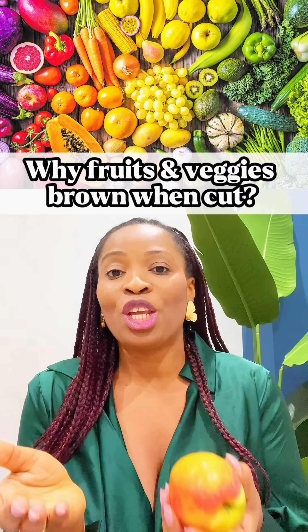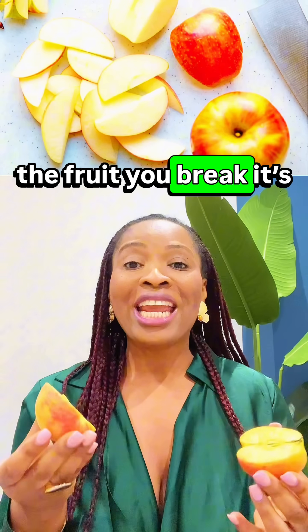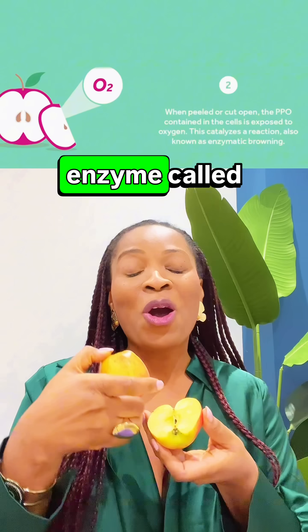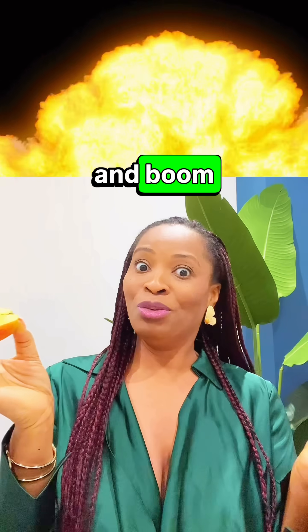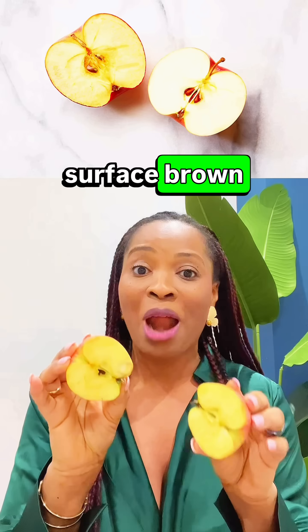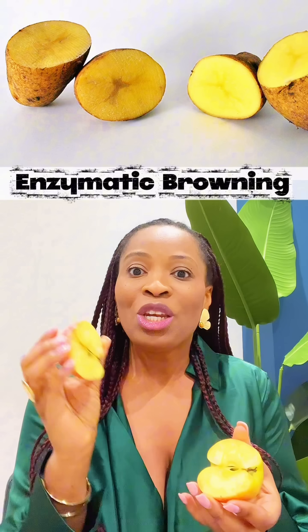Why do your apples, bananas, and even potatoes turn brown after cutting? When you cut or peel the fruit, you break its cells open. Inside, an enzyme called polyphenol oxidase (PPO) mixes with oxygen from the air, and it triggers a chemical reaction that turns the surface brown. It's not dirt or spoilage — it's called enzymatic browning, and your fruit is literally oxidizing, like how metal rusts.